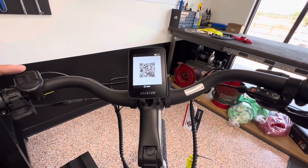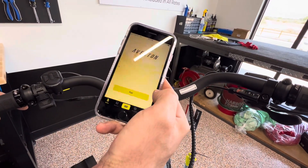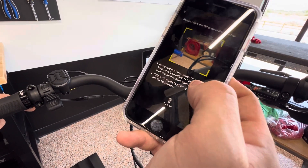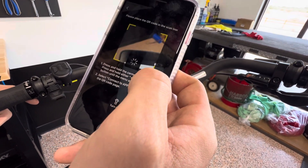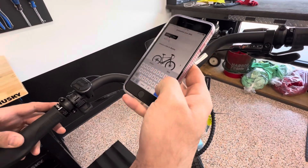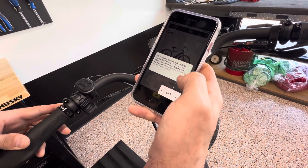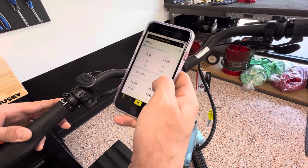We'll click the power button, and that will pop up a little QR code. From there, you're going to open your Aventon app. There's going to be a big pair button right there. It'll ask if your camera can use it, and then you're going to say pair. Now it's going to ask for a nickname — I'm going to just call it 'bike' and save.